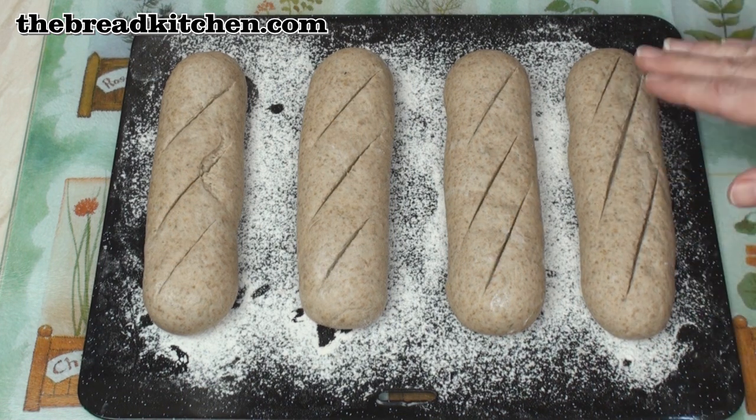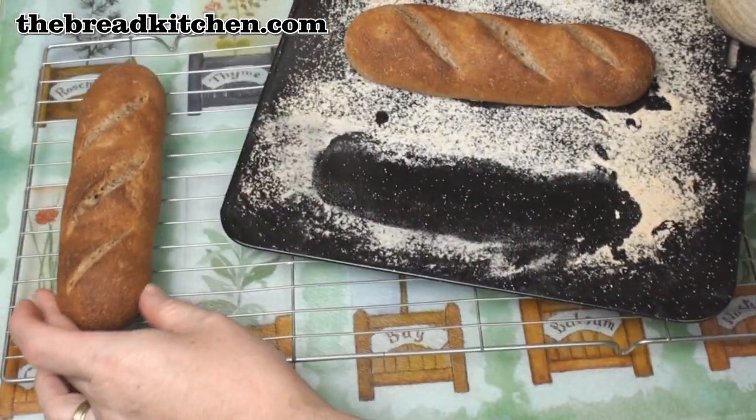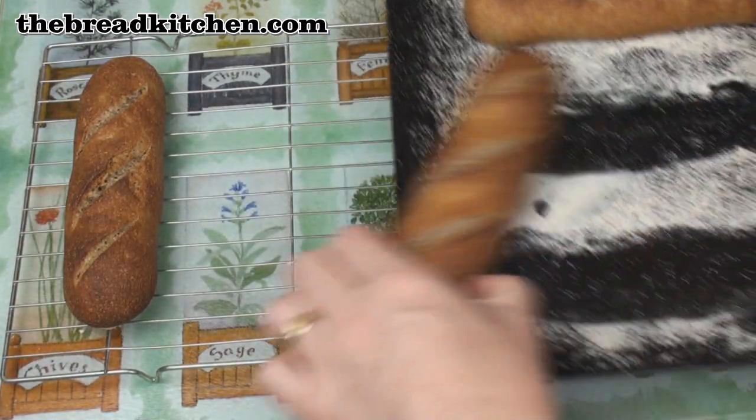Now I'll bake these in the oven at 200 degrees centigrade fan oven, 230 normal oven, for about 15 to 20 minutes. After 15 minutes or so they'll come out this fabulous golden brown colour.